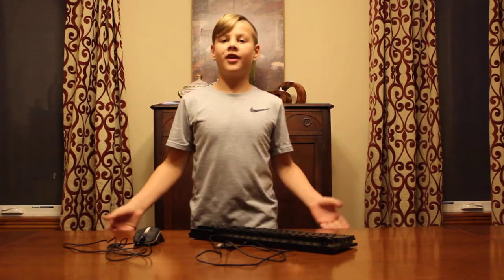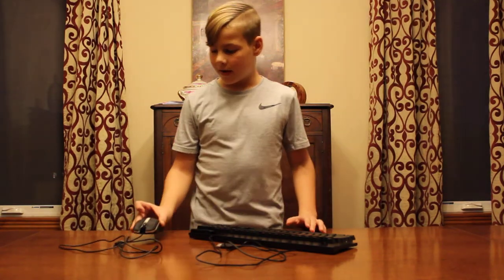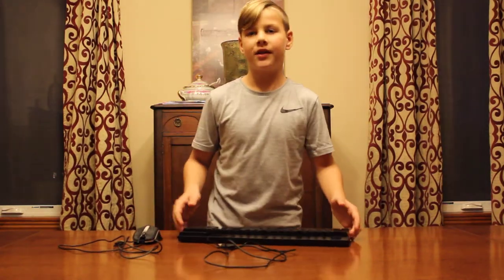Hey guys it's Cade and I'm doing another tech review for you and this one is going to be about the Flag Power Mouse and Keyboard Combo.